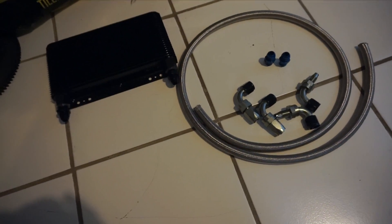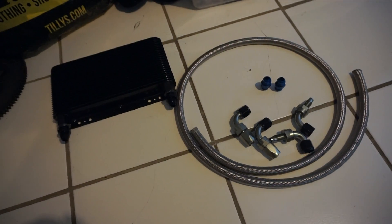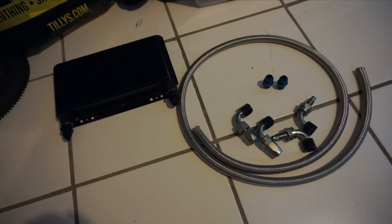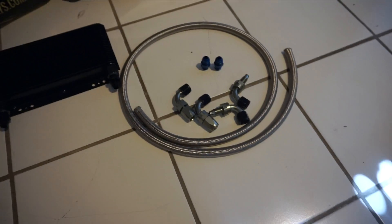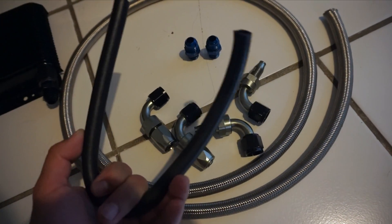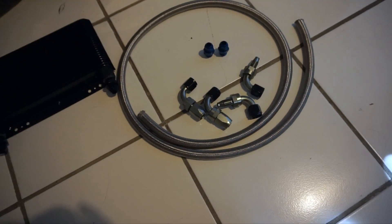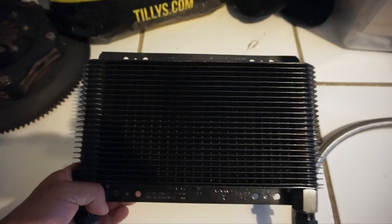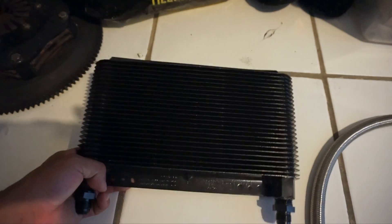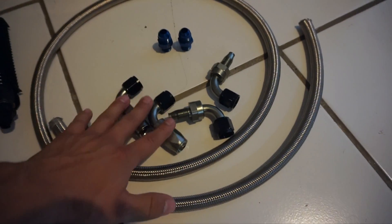I was going to go with an eBay oil cooler but luckily a used but legit STM oil cooler came up for a really good deal. The previous owner used only the two fittings and looped the oil cooler lines because he was breaking in a motor like me. Anyway, he didn't end up using the oil cooler — this is a BM 24-row oil cooler with stainless steel lines and four 90-degree fittings.